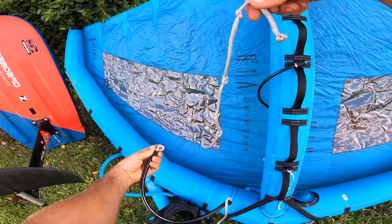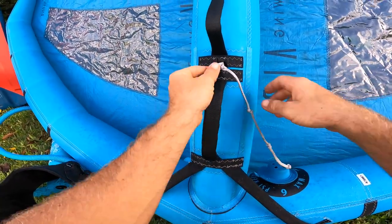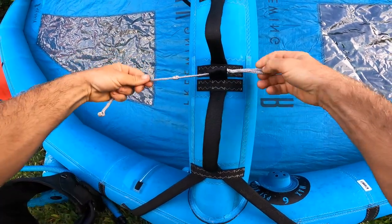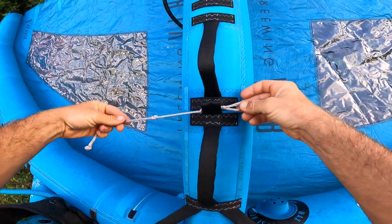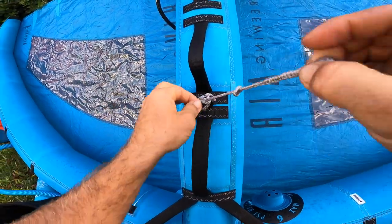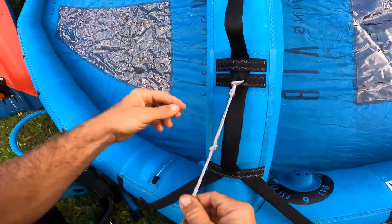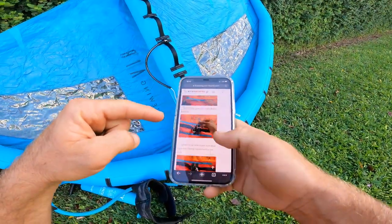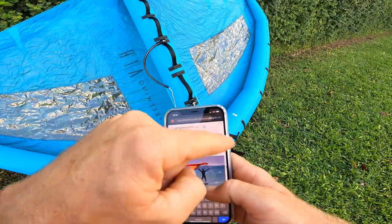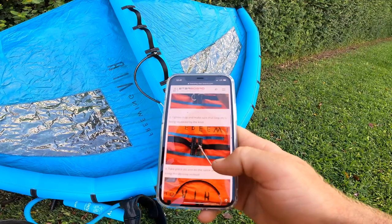The first step is to take off that longer rope attached to the harness line, which I've already done on my secondary strap. You loop it through the loop that's in between your handles, then through the small loop at the end of the rope — make sure it's nice and tight. If you're having trouble, check out the Starboard SUP website for a how-to on attaching harness lines for the free wing.